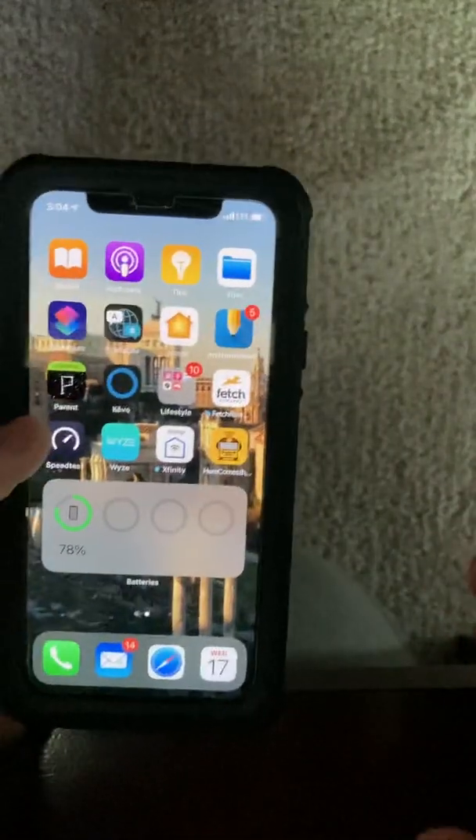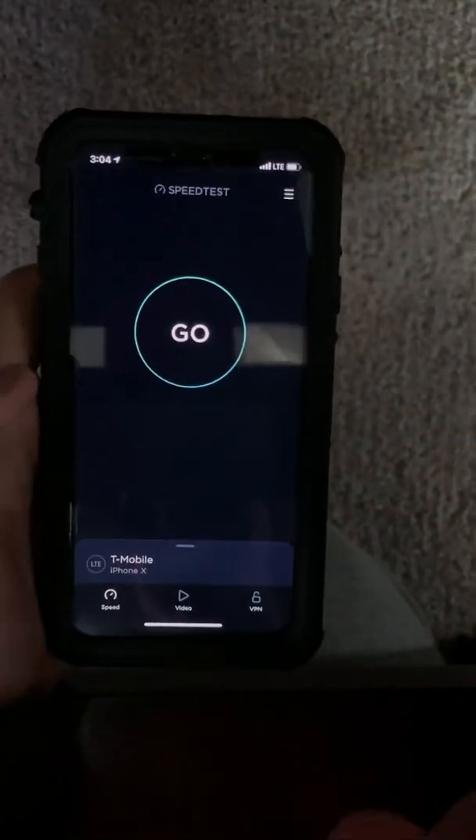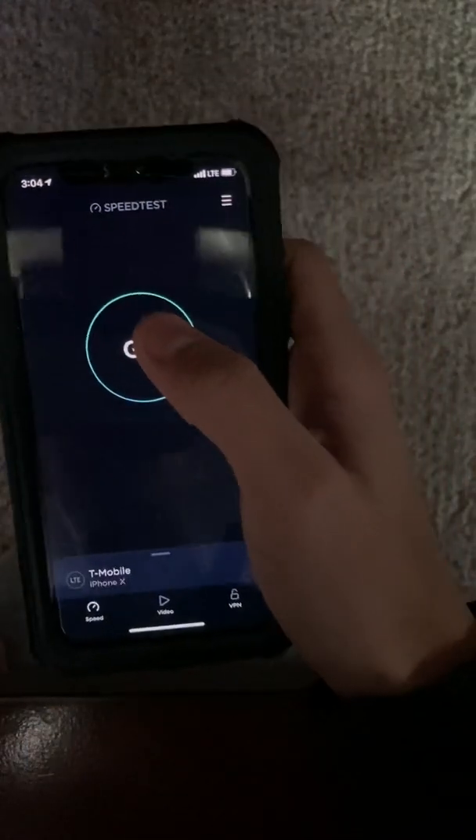Hey guys, so today we have an iPhone X, or technically anything that has a haptic engine. I think Samsung can do this too. But this is pretty cool.